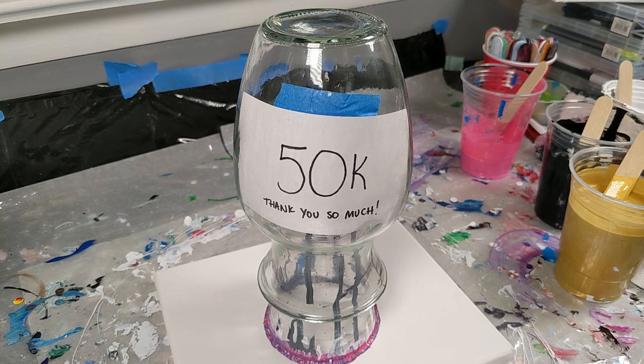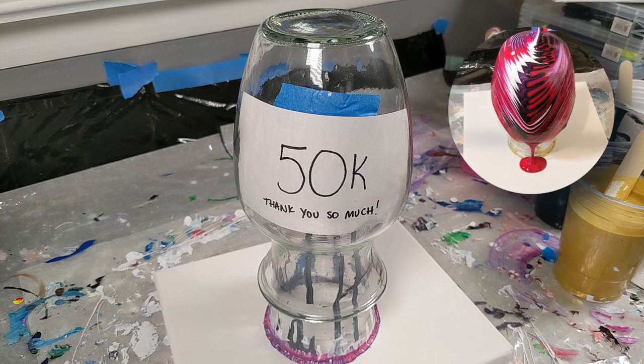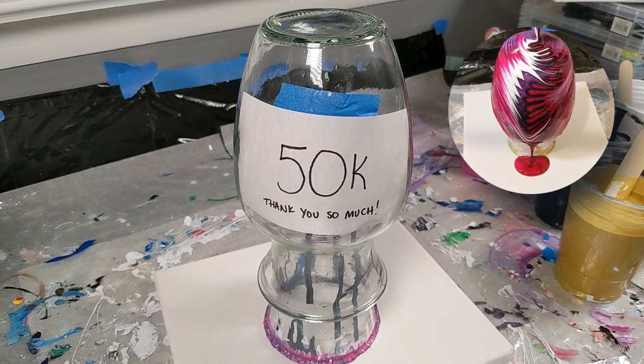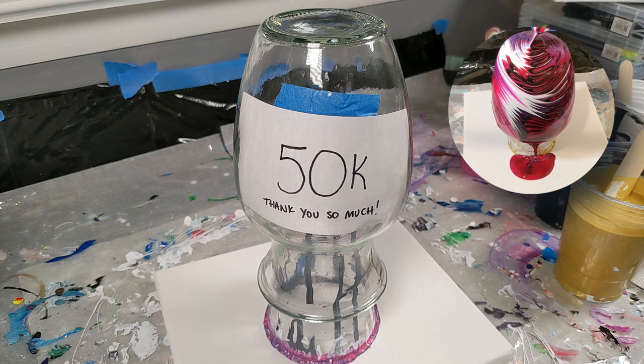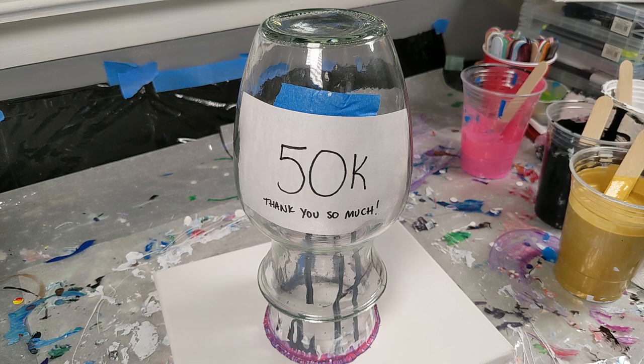Back in December of 2019, I published a video of a tree ring paint pour on a vase. I've done many of these, but this one was pink, black, it had purple in it technically, but you didn't really see any of the purple, and also gold. That video has just passed 50,000 views. This is my highest view video on my channel, and I am just so blown away, so excited, and grateful, and I wanted to do a video celebrating that.